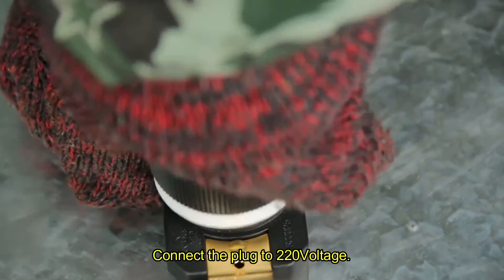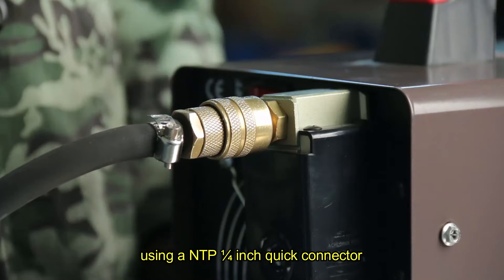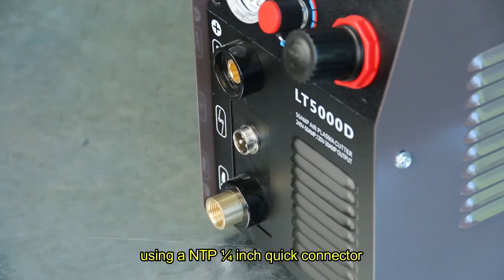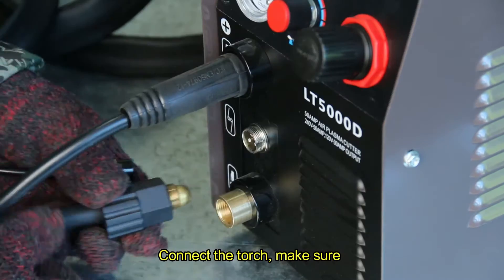Connect the plug to 220V. Connect the machine air inlet to an air compressor using a 1/4 inch quick connector. Connect the ground cable and turn clockwise to lock it. Connect the torch.